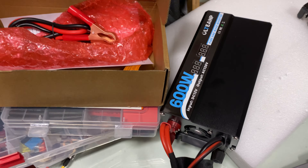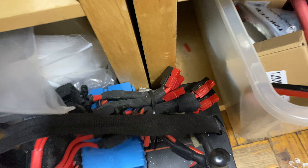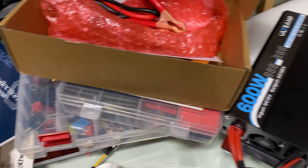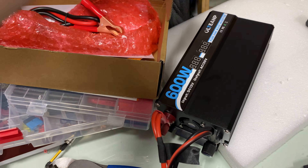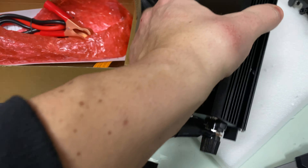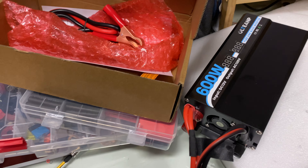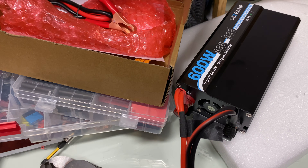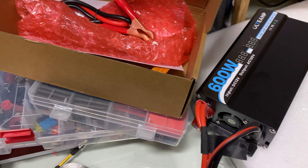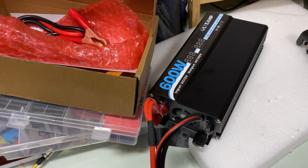After getting the Anderson connector sorted, I'm going to use this battery over here — these are Anderson connectors — connected to the inverter, and see if it can handle the surge load. Can I actually power my fridge directly from a 12-volt battery using this inverter? I've had a situation where it couldn't handle it before, but maybe the connection was different. So the big question: can this inverter run a fridge?